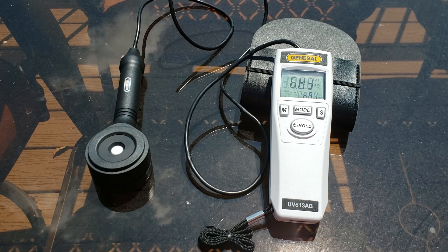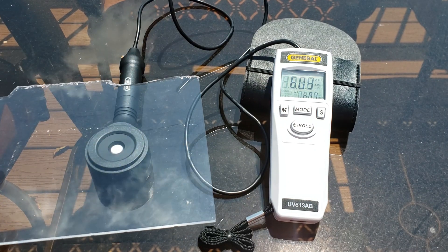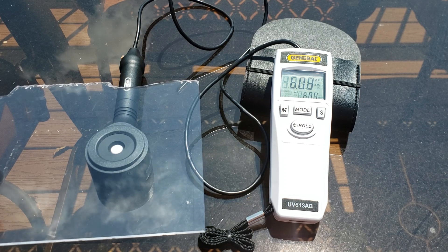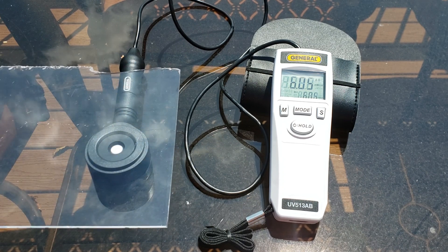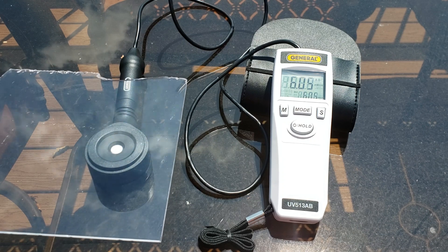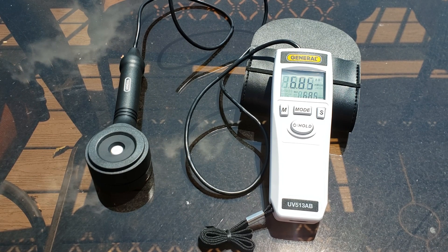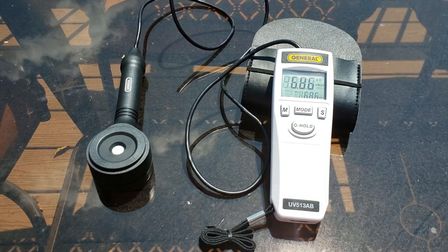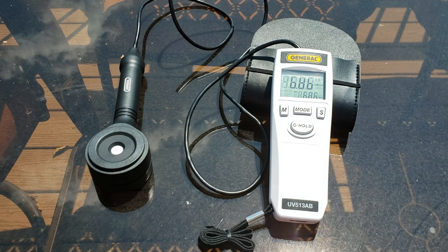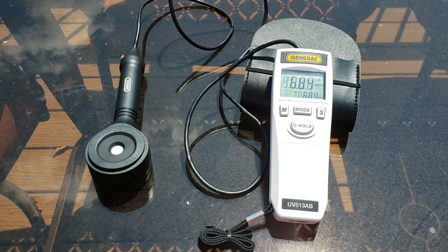Right now we're reading at 6.83 — that number is going to fluctuate a little bit, we're at about 6.8. Covering with the UV resistant acrylic, and there's a drop of not quite a full number. Removing again — 6.85. Recovering again, and the drop is somewhere between 10 and 20 percent — very, very small, definitely closer to 10 than 20. It's not a big drop. So depending on how these other samples read, this might be a fair warning: if you're going to buy something that says UV resistant, get a hard number.